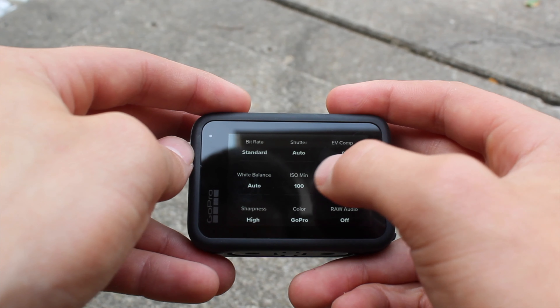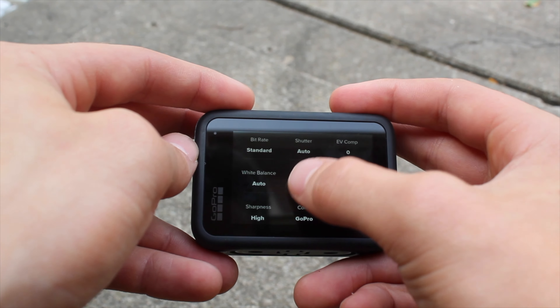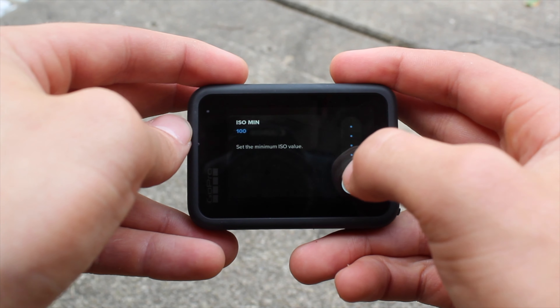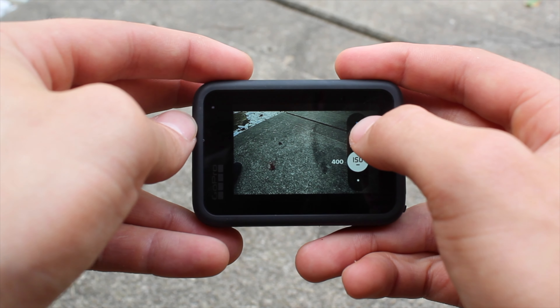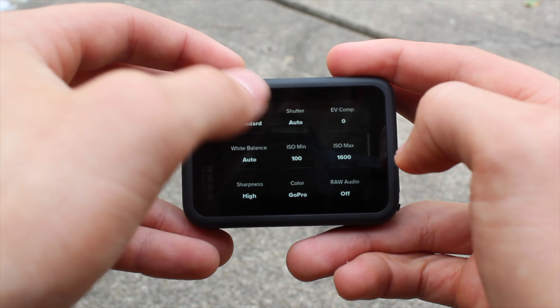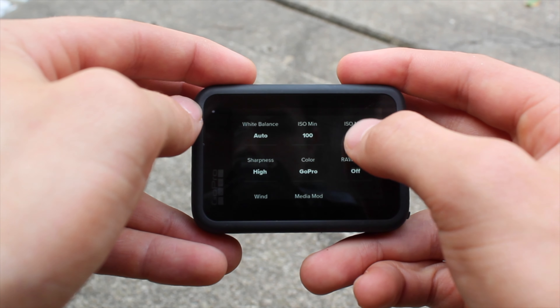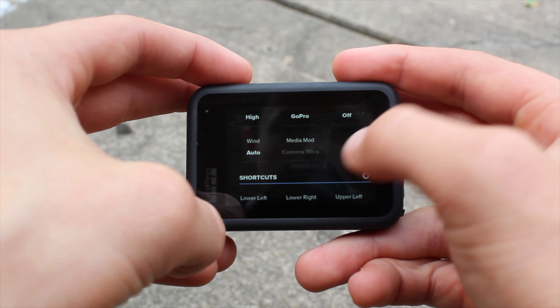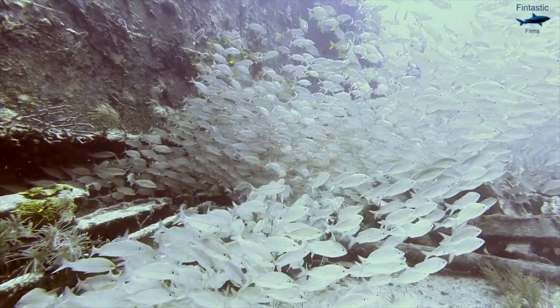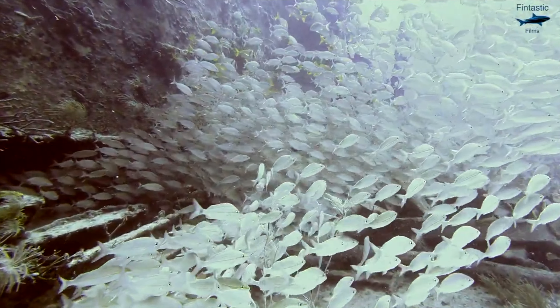Now let's move on to some more detailed settings, like ISO and white balance. Your ISO entirely depends on the environment you're filming in. ISO is all about how much light exposure your camera films. If you're going into shallow water with a lot of available light, make sure your ISO max is turned down to something like 800 or 1600. When going into deeper water with less available light, make sure to turn your ISO max up to something like 3200.